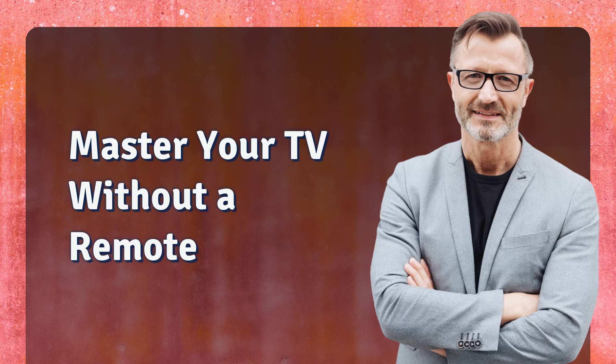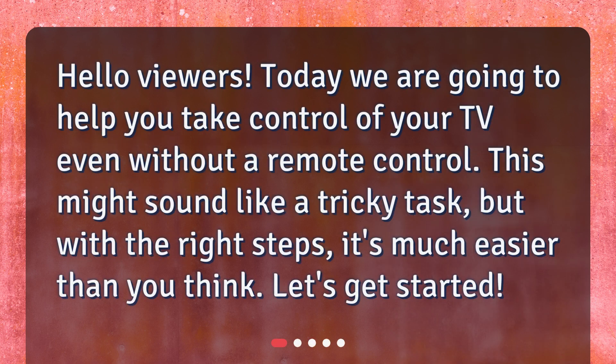Master your TV without a remote. Hello viewers! Today we are going to help you take control of your TV even without a remote control. This might sound like a tricky task, but with the right steps, it's much easier than you think. Let's get started!